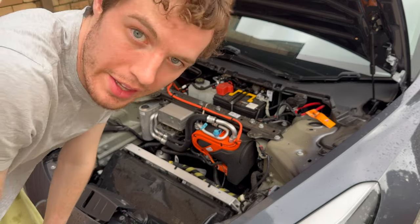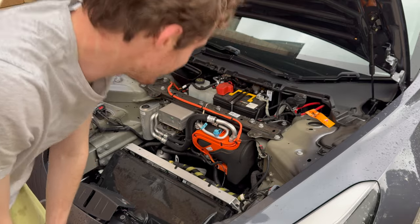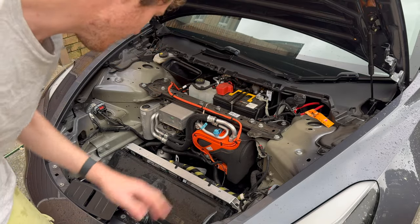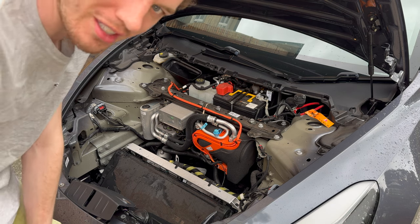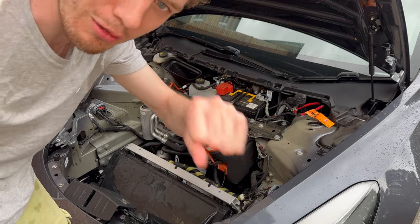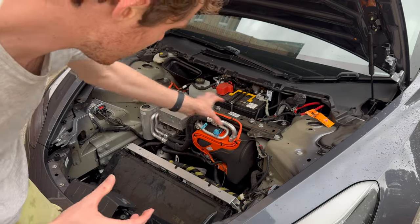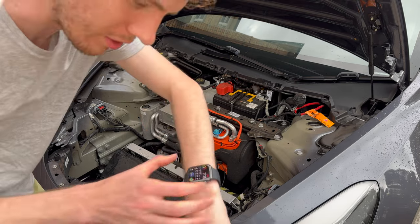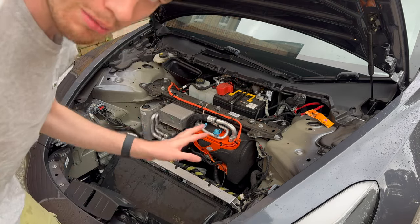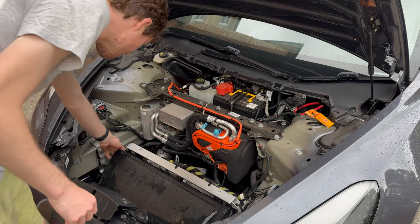I'd recommend you unplug the 12 volt battery, though I think it's okay to do this without unplugging it as long as you don't sever any connections. You should also not wear a watch - if you bridge two connectors the 12 volt going through will weld your watch. Make sure you don't wear anything metallic while you do this.